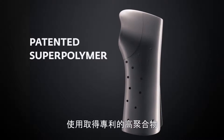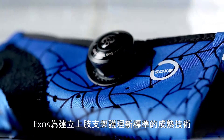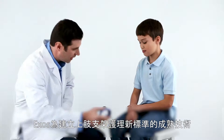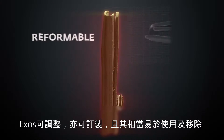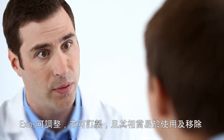Using a patented super polymer, Exos is proven technology that establishes a new standard of care in upper extremity bracing. Exos is reformable and customizable, and it's easily applied and removed.